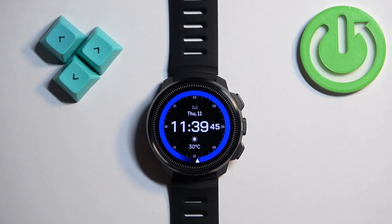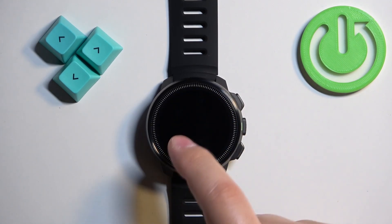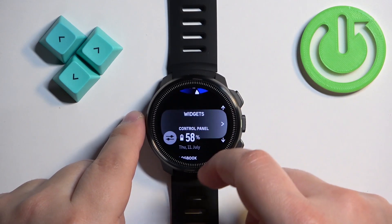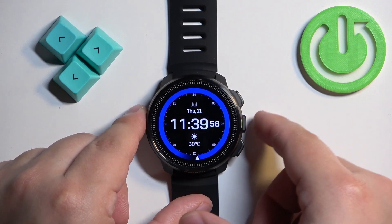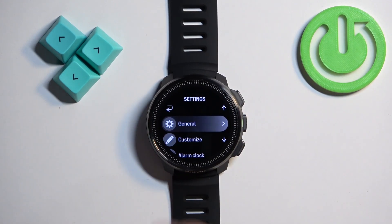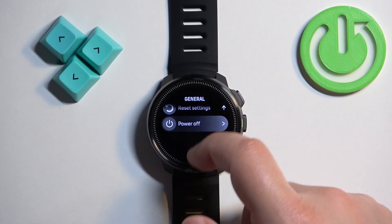First, you will need to wake up the screen on your watch. You can do it by pressing any of the buttons or by tapping on the screen — the buttons work better than tapping. Once you wake up the screen, press and hold the middle button to open the settings.